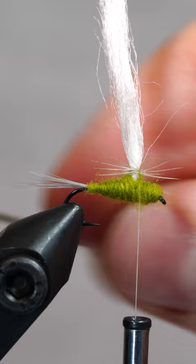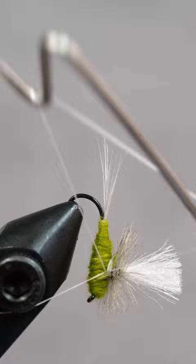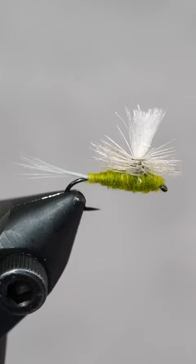Next we'll wrap the hackle down the post, then secure it with a couple wraps. To whip finish, it's easier to adjust the hook pointing down, then give it three to four turns. Snip the thread and our parachute blue wing olive is complete. Leave a comment with your favorite dry fly pattern, and we'll give a dozen flies to one lucky winner.